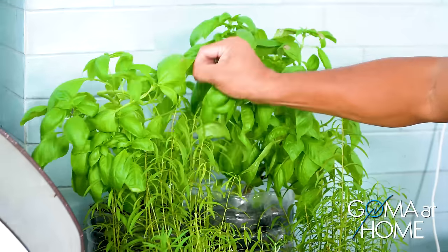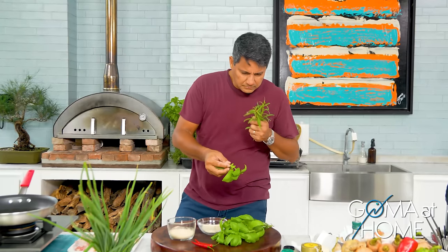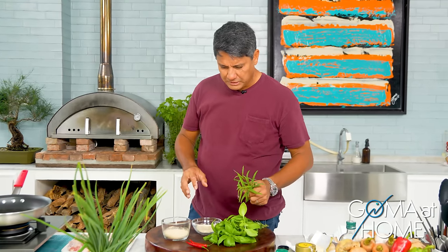Then we'll put in more basil. You can imagine the taste and the aroma of this chicken. And we'll put in a little chili to make it a bit spicy.